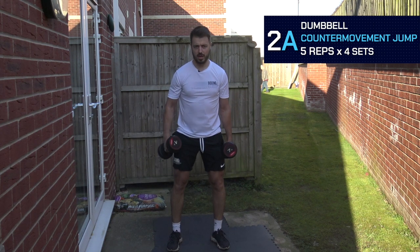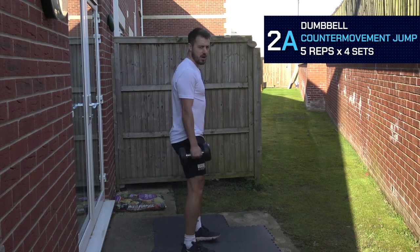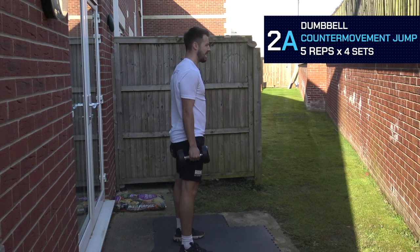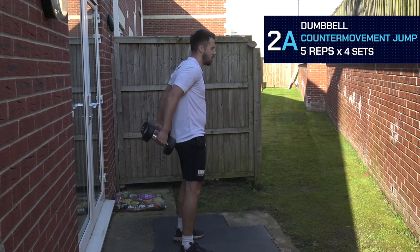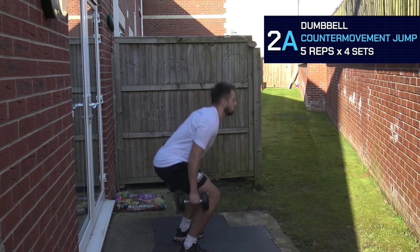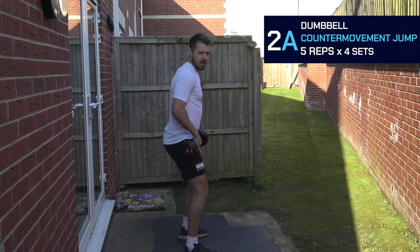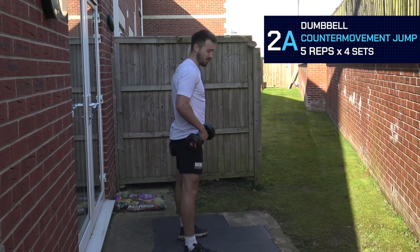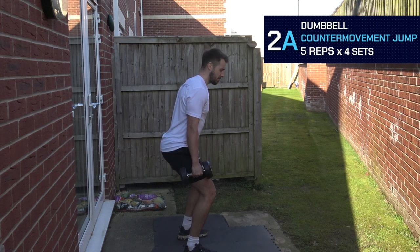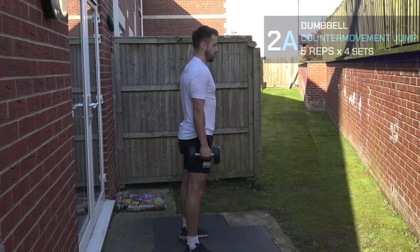We're driving through the heels. When we come up, we're keeping the arms nice and rigid — arms staying by my side, not shrugging up, arms not coming back. Keeping the shoulder blades engaged. When I land, I'm dipping my hips back, controlling it through almost like an altitude landing — pushing the hips back, knees out over toes, controlling it, standing back upright, then repeating the movement.